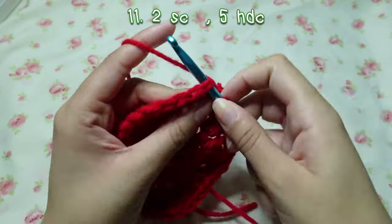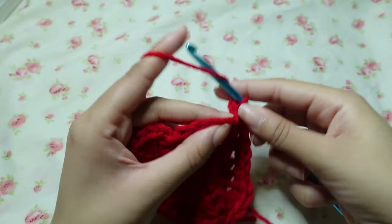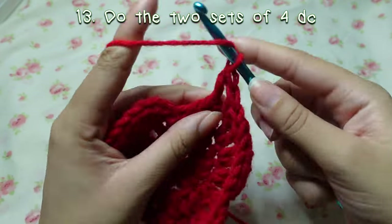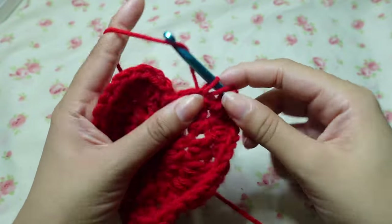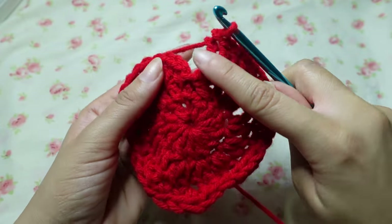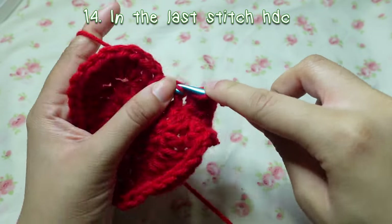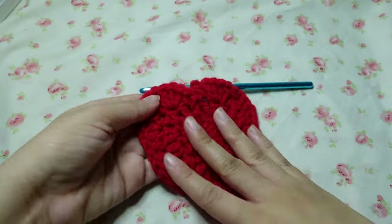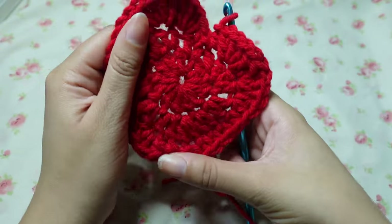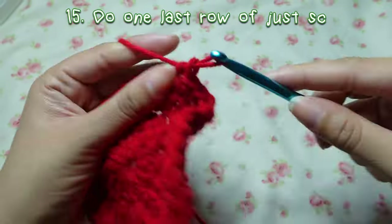Then what we did on this side we're going to mirror: start off with two single crochets, five half double crochets, then do that half double crochet/double crochet stitch, then four double crochets in one and four double crochets in the next one. In our very last stitch, the 24th, just half double crochet like how we started. You have your little strawberry shape — stretch it out to make it look normal. Then do one row of just single crochets.